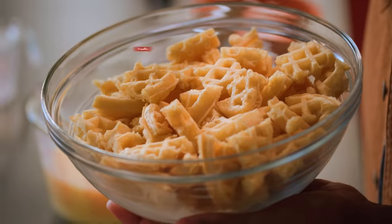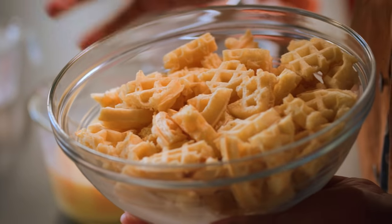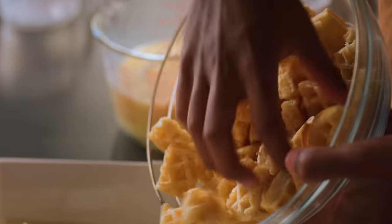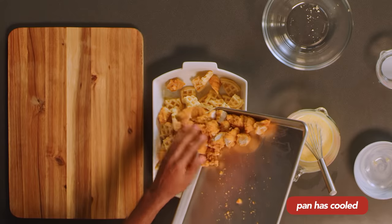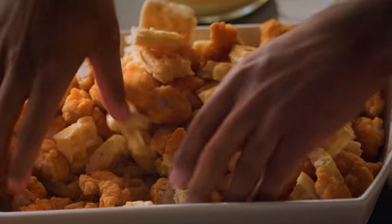We're gonna take some frozen waffles. If your waffles are too hard right out of the freezer, just let them sit for five minutes to soften up a bit. Cut them into one-inch pieces and throw them right in. Then take the chicken pieces and throw those in too. Use your washed hands and mix all that together.